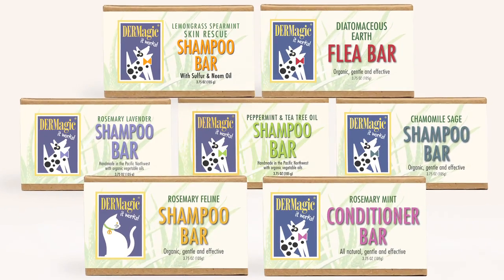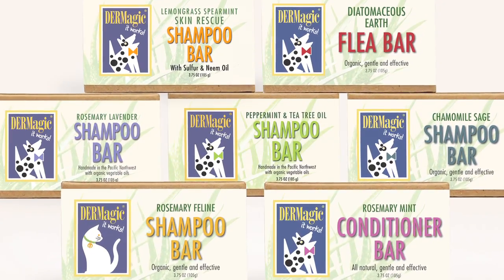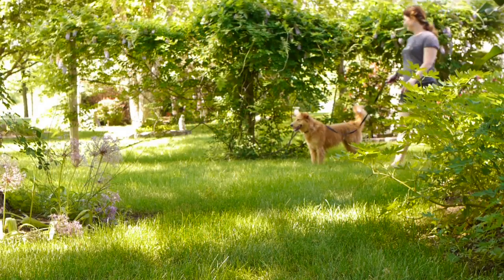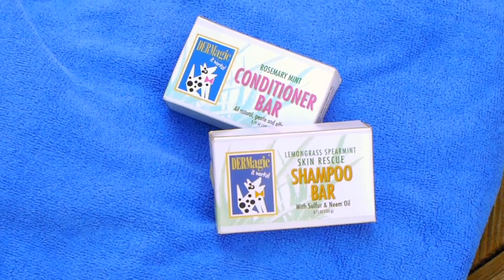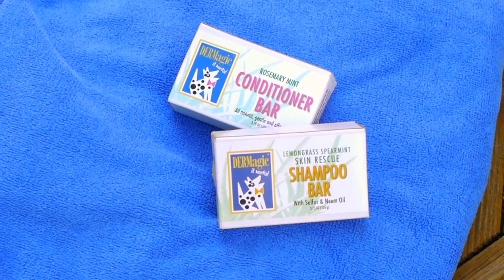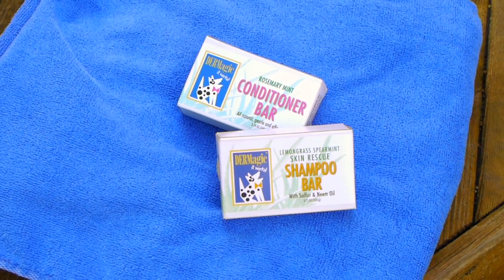Dogs love being bathed with Dermagic organic shampoo bars. Most owners are accustomed to washing their dogs with liquid shampoo, but using a bar soap is much easier and less wasteful. One three-and-a-half ounce Dermagic shampoo bar will outlast a 16 ounce bottle of liquid shampoo.